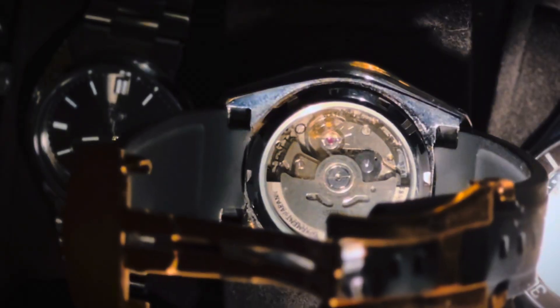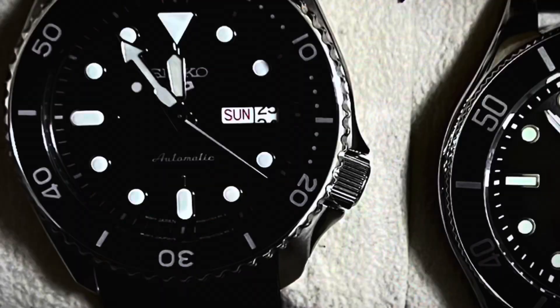This watch is called the Seiko 5 — but what does the 5 even mean? That number actually has a proper meaning. The 5 represents the five pillars of Seiko, which are water resistance, automatic movement, a day-date function — meaning you can see the day and date on your wrist — and also a crown at 4 o'clock. Most Seikos have a crown at 4 o'clock.